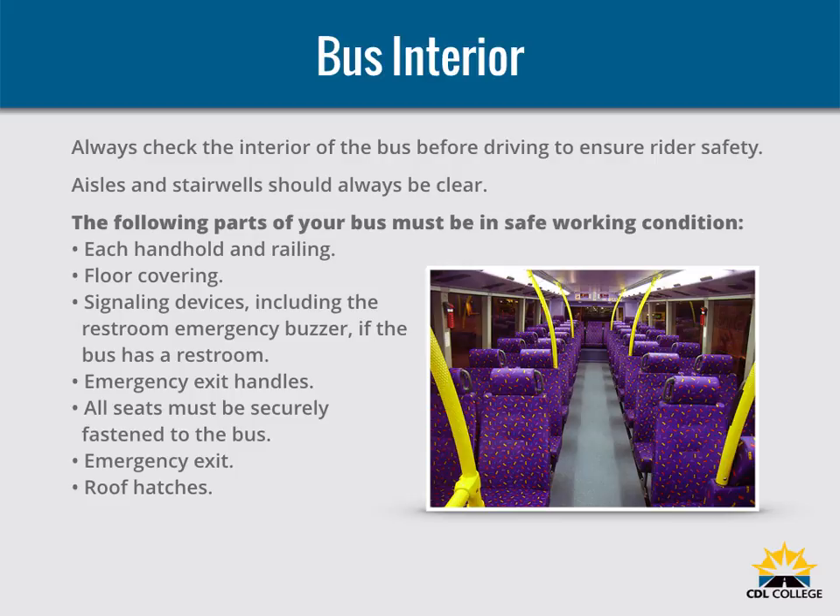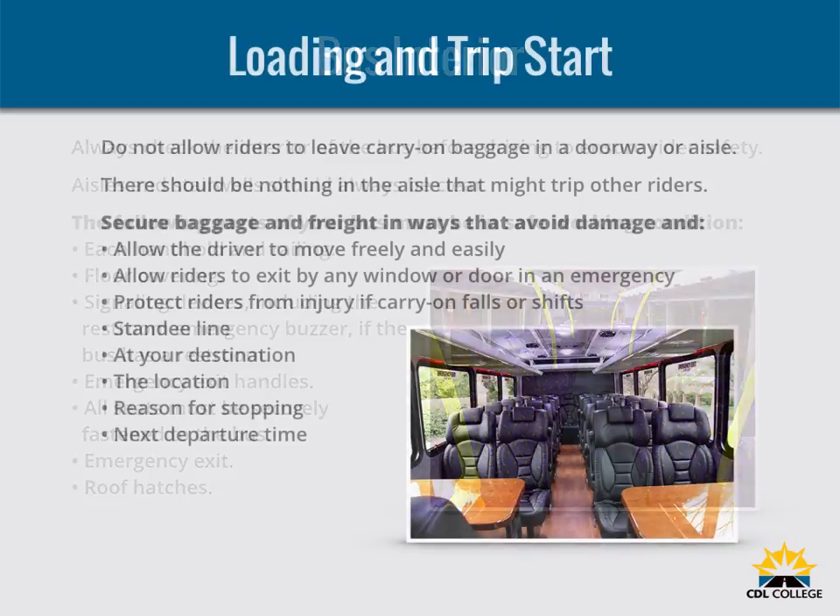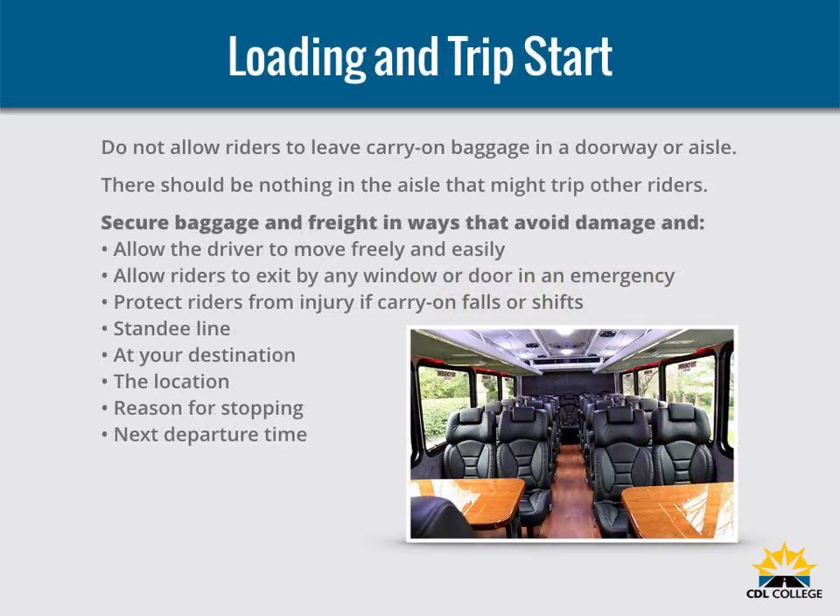Use your seat belt. The driver's seat should have a seat belt — always use it for safety. Do not allow riders to leave carry-on baggage in a doorway or aisle. There should be nothing in the aisle that might trip up other riders. Secure baggage and freight in ways that avoid damage and allow the driver to move freely and easily. Allow riders to exit by any window or door in an emergency, and protect riders from injury if carry-ons fall or shift.